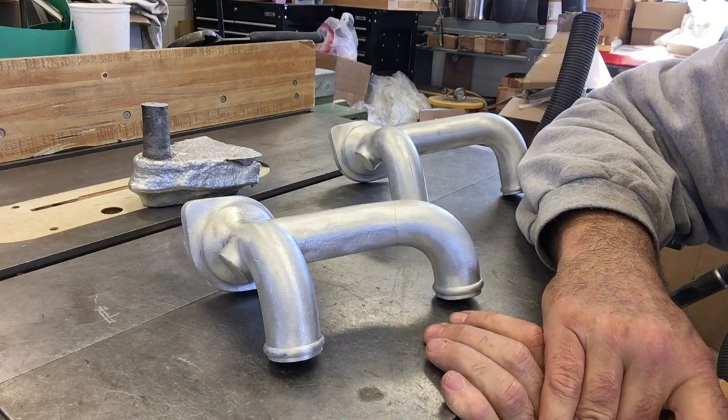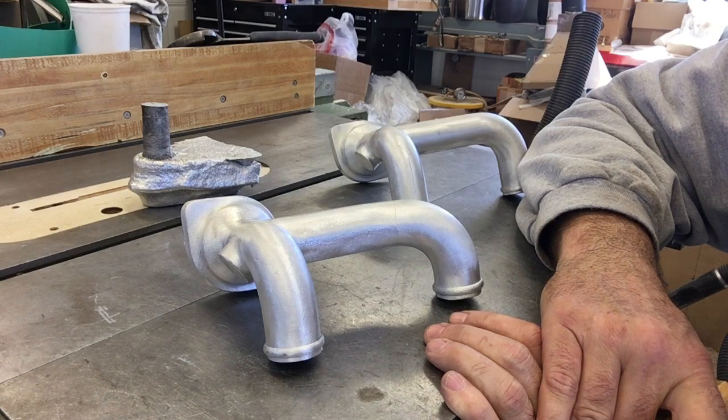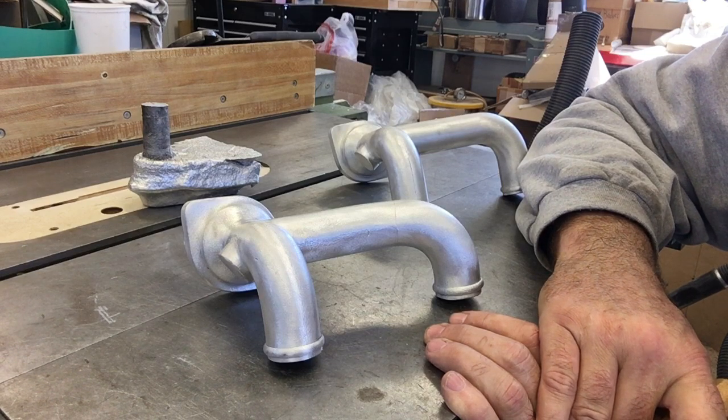Those must be like pinholes or just little breaches in the coating where you get the aluminum to penetrate through, but underneath it's still the original surface of the casting.